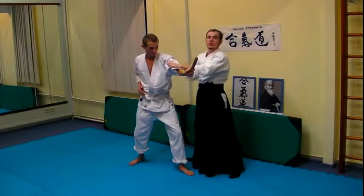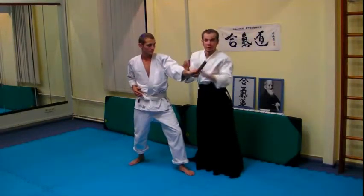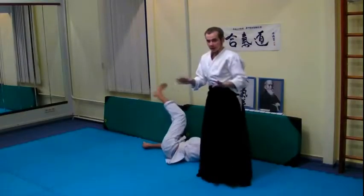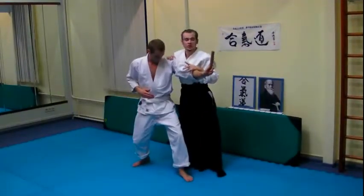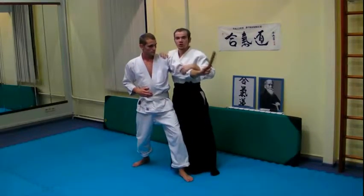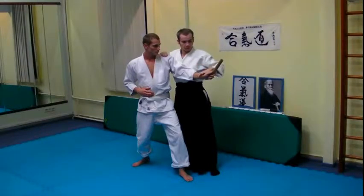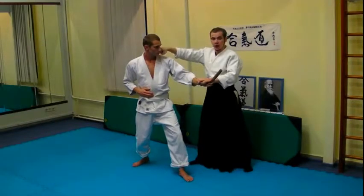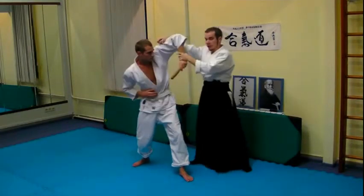One more time: if there is a distance between you and him, don't make any technique — it won't work. Kick. Don't make technique, because Aikido works only in the middle — at close contact distance. With contact and in this position you can make any technique. But if you have distance, kick here or here — I'm sure he wouldn't stay, he will defend.